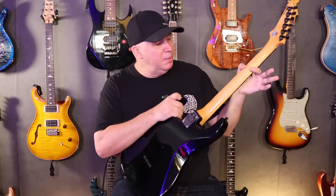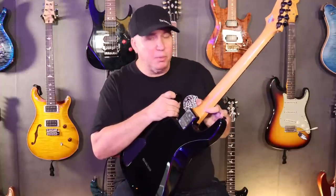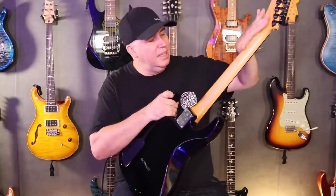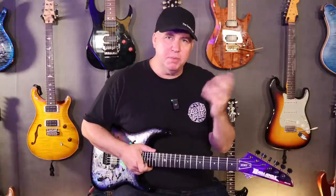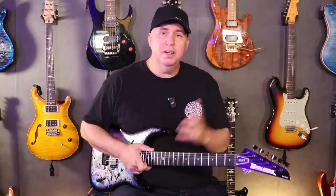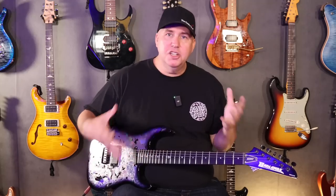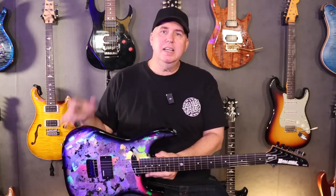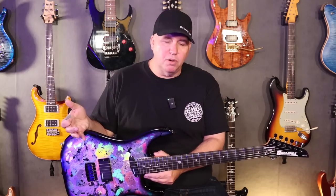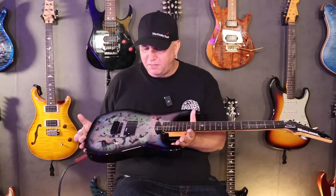Same backplate, same three-piece quarter-sawn neck with carbon fiber rods. This has a gloss neck where the original had a satin — we wanted to change it up and make it a little fun. The neck dimensions are the same. If you watch my deep dive on the first GX-1, this guitar is essentially the same body and neck shapes. The body shape is going to be the same size — slightly bigger than a Dinky, maybe slightly smaller than a Mirage by ESP. But if you're familiar with a Strat-sized body, this will feel pretty close.